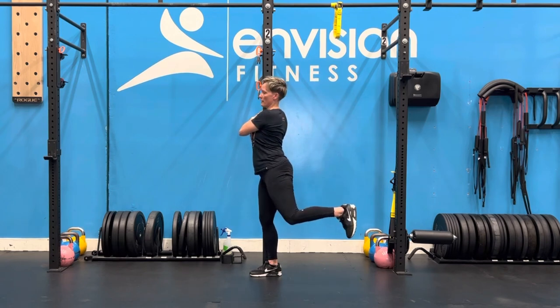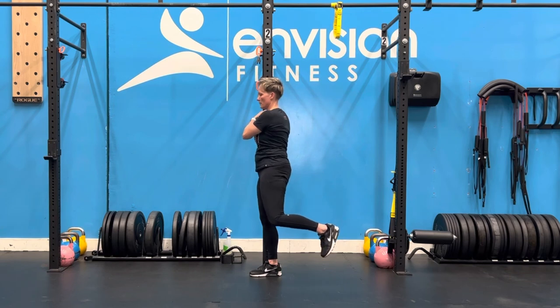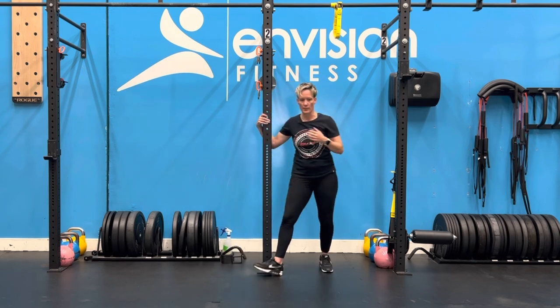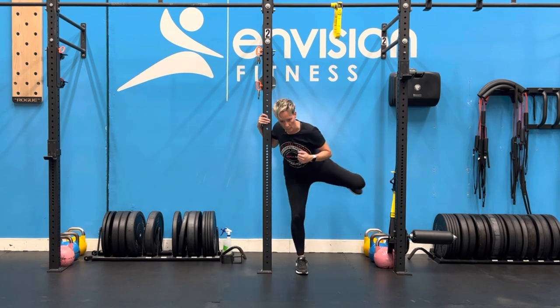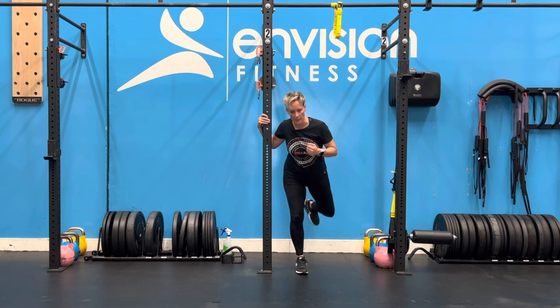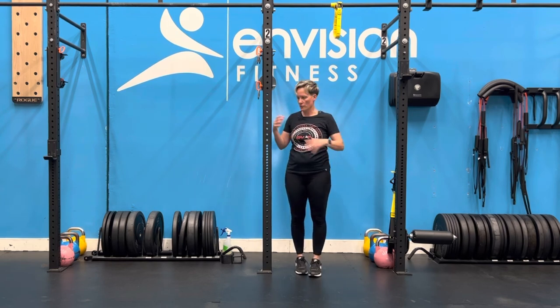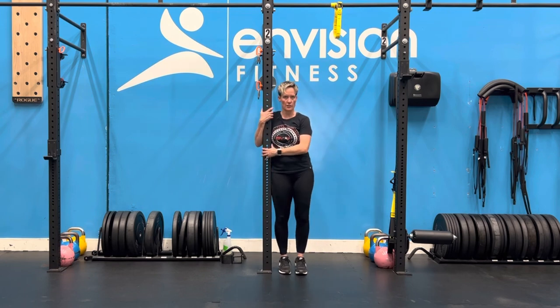We don't want to arch the back that way — that movement's not coming from the hip. It's really common on that one to see people kind of leaning and twisting their body around as they're trying to do the CAR. So that's why we use the honest version, trying to hug nice and tight to get that isolated range of motion at your hip.